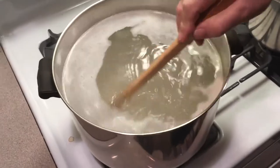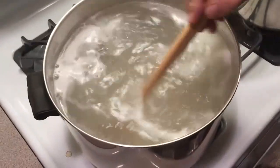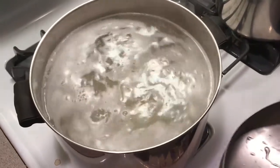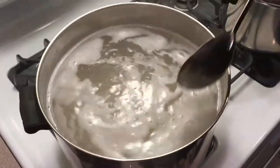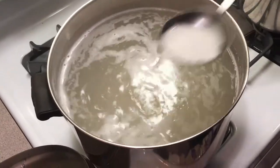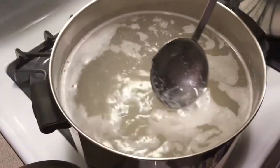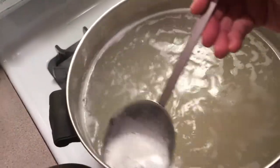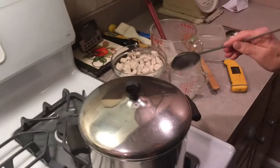As you saw before, I threw my rice into the boiling water — salted boiling water. You can see all the starch coming to the top. Sometimes I kind of skim this off and that doesn't make the rice so sticky. It separates nicely.